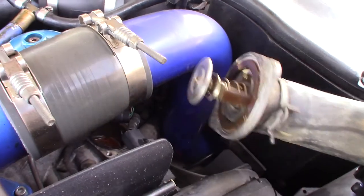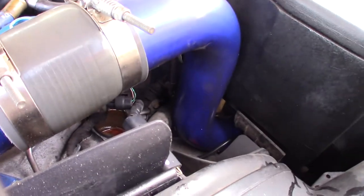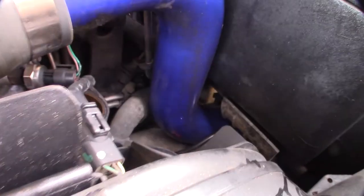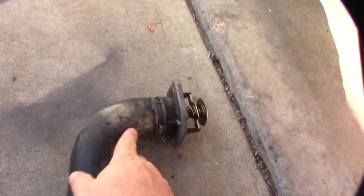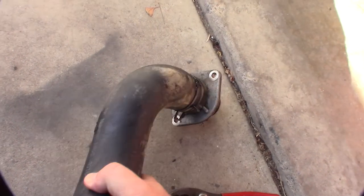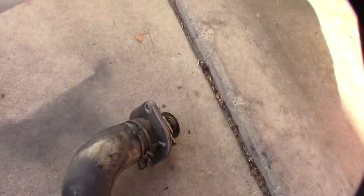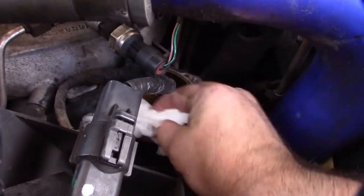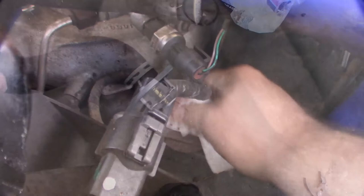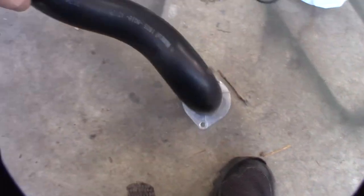There it is. I'll get the seal off the old one — I think this is the original thermostat. I've had this truck a long time. Now placing the new one in — if you can see, there's a little line that's supposed to line up with this little key right here, so you can put it back in the right spot. I'll use a paper towel and acetone to clean up the surface, then get the thermostat lined up with the notch.